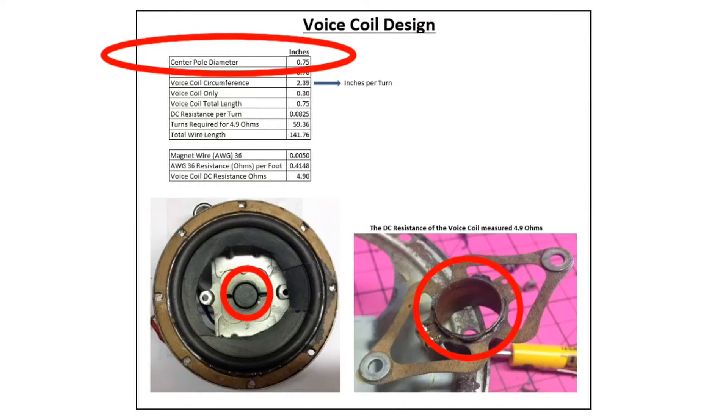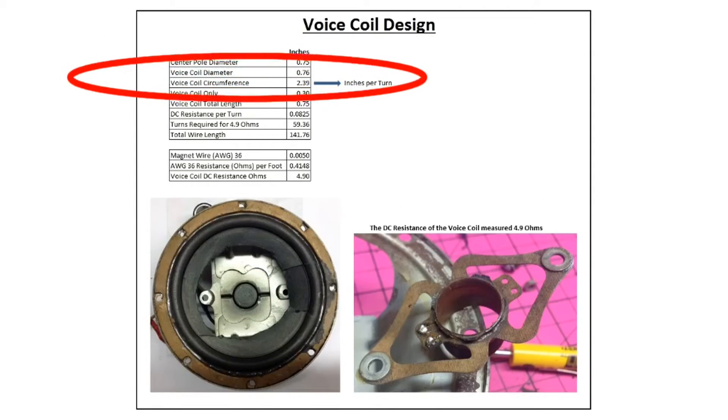I also captured the DC resistance of the voice coil before I created my damage, which was right at five ohms. Next, I focused on the voice coil circumference. To get that number you take the diameter and multiply it by pi — so 0.75 inches times 3.142 — giving you close to 2.40 inches per turn.